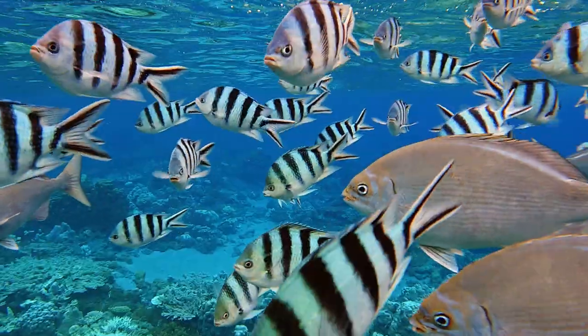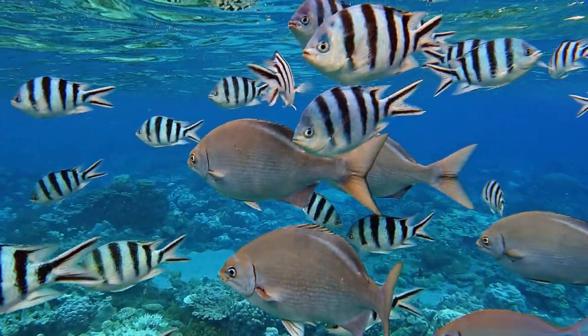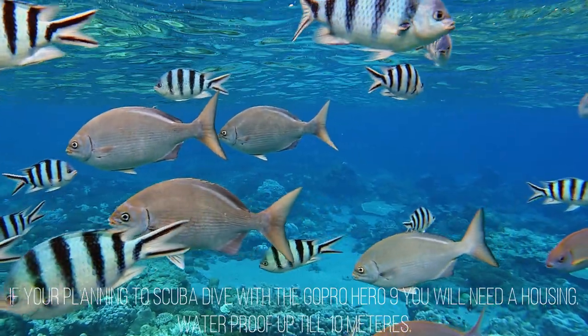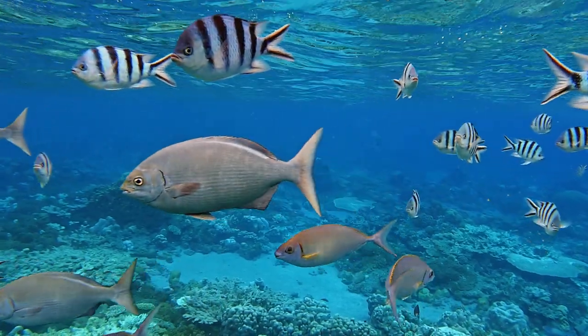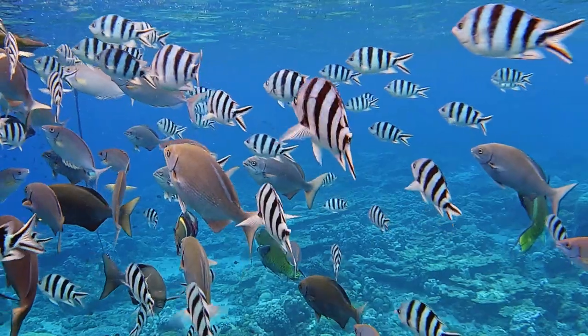I filmed most of these clips while I was snorkeling and freediving, so I didn't have to use a housing because I didn't go very deep. It was really easy for me to just take the Hero 9 out of the box and take it straight into the ocean, so it was super hassle-free and very convenient to use.